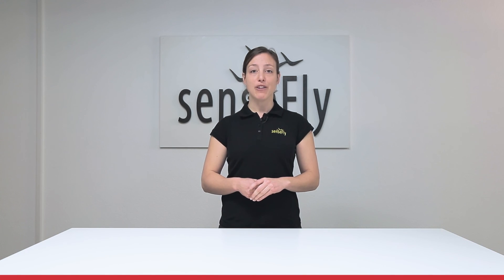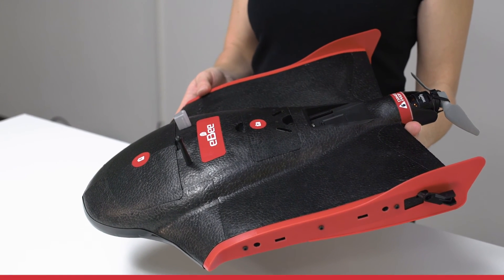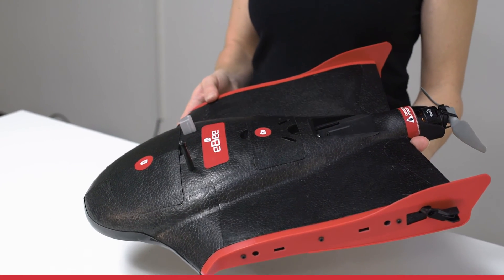Hi, my name is Andrea. In this tutorial I show you the body of EBS-Q. The body contains all actuators, electronics and communication included.